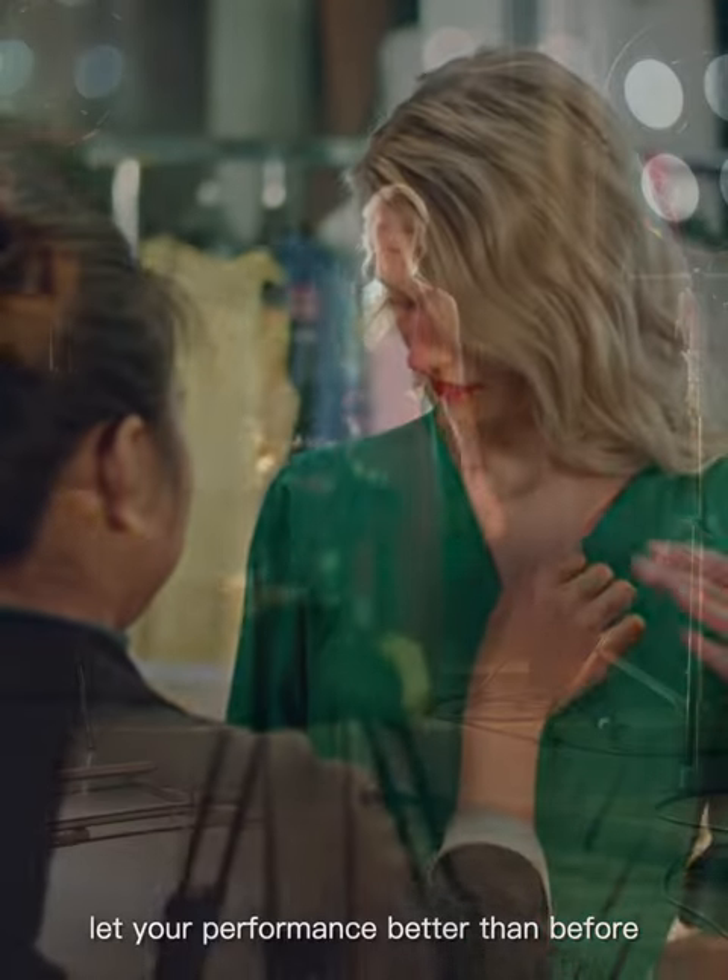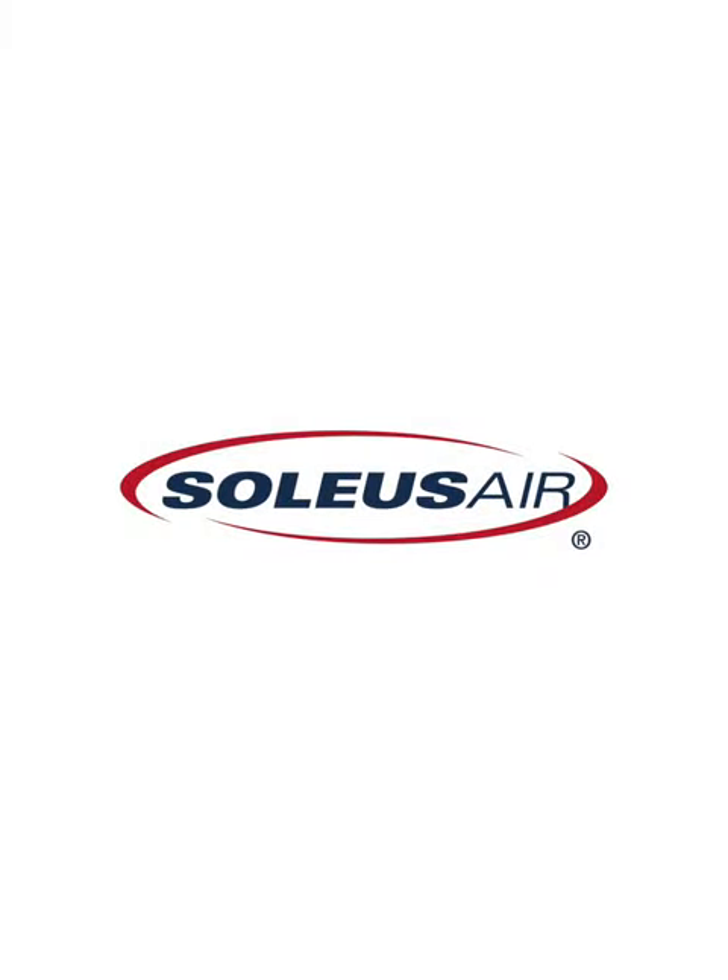Let your performance be better than before. Soiless Air brings you a good life.